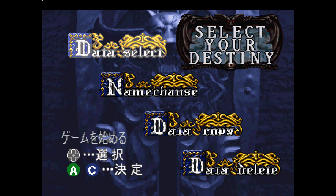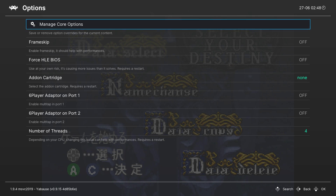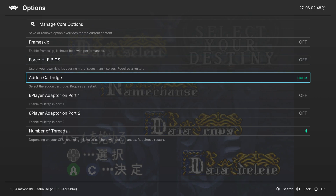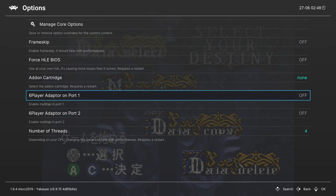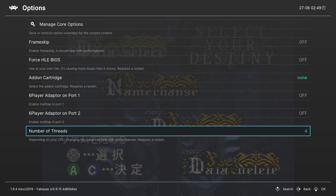If you'd like to open up the menu, you can use your menu combination — for me it's Down and Select. Here we can see all of our default RetroArch settings. Scroll down until you see the Options tab and click A to open it. There are a few core-specific options: first is Frame Skip, which is off by default — I'd recommend leaving it off. You can force a HLE BIOS, though use it at your own risk as it can cause more issues than it solves and requires a restart. There's also an add-on cartridge option for specific games, with 1MB RAM and 4MB RAM choices — also requires a restart. Finally, there's the number of threads, set to 4 by default. For the Xbox Series S and X, you can go up to 16 — this is helpful if you're having issues with games running a little slower.